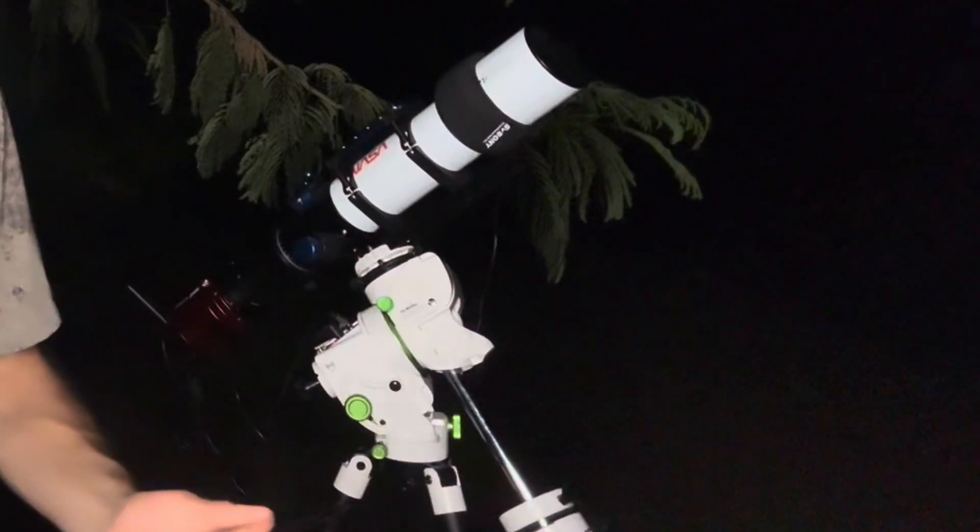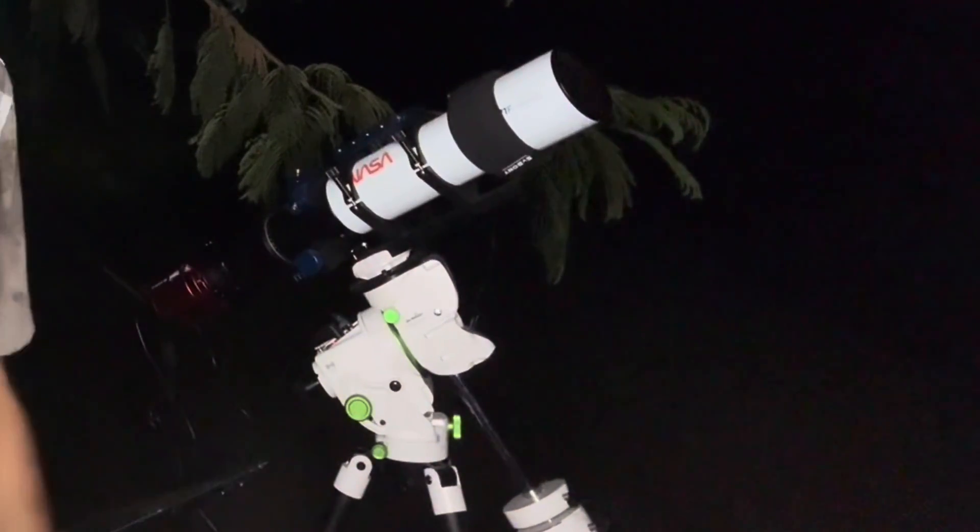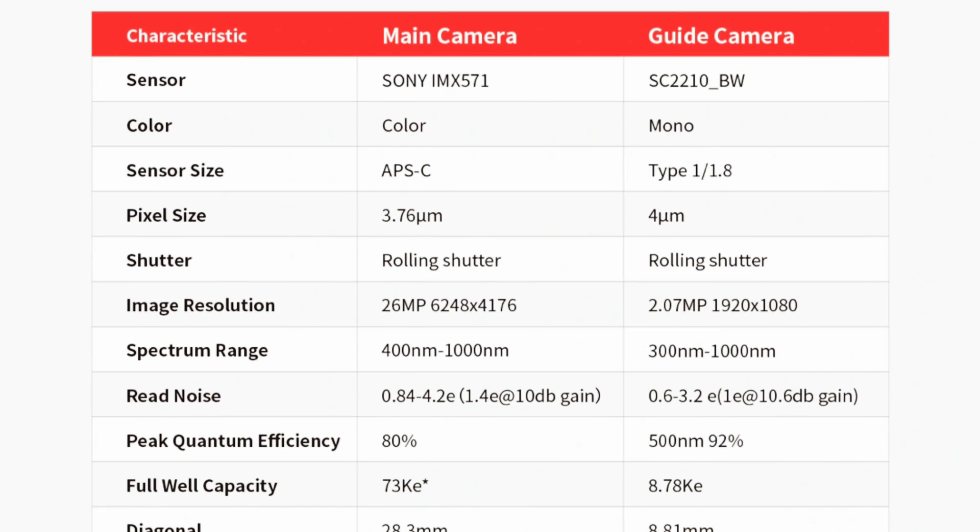Tonight I'm pairing this camera with my Askar 71F flat-field refractor telescope, which is a good match due to its 490 millimeter focal length. This camera has a pixel size of 3.76 microns, ideal for telescopes with focal lengths ranging from 400 to 1000 millimeters. This camera is probably aimed more at an audience looking for a portable setup rather than a larger fixed setup, though of course you could use it for either.